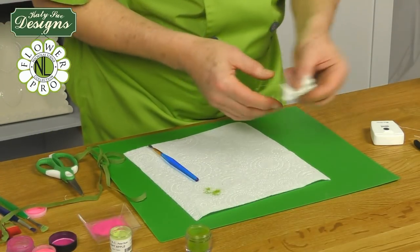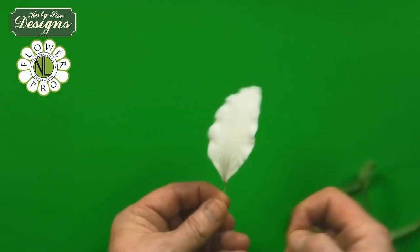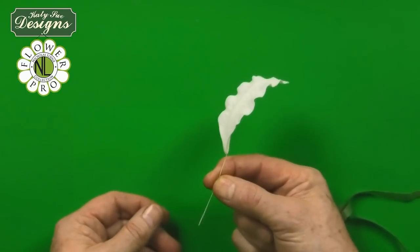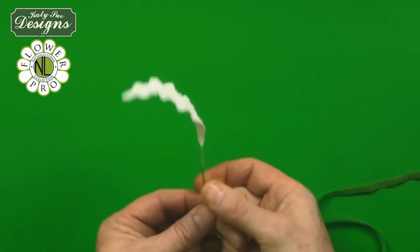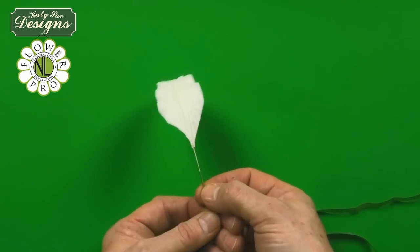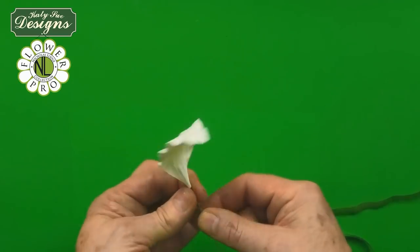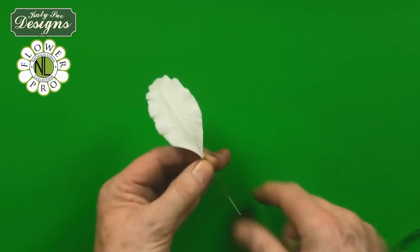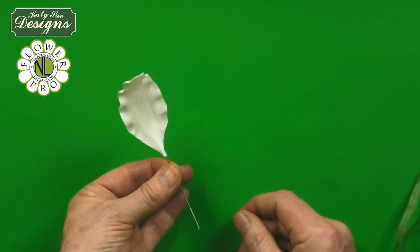Now we're going to move on to the petals. Once you have made these and they're dry, we're going to use your half-width floral tape and start off about two and a half centimetres down, going around with your floral tape. Then we slide this up to the bottom so it comes to meet the base of the lily and comes down about one and a half inches — about four centimetres. So you tape each of the lily petals like this, then we put the colouring onto them.